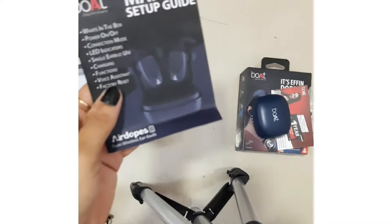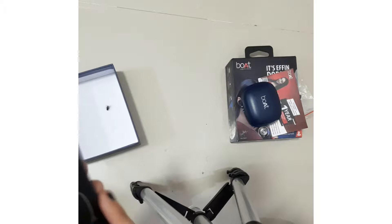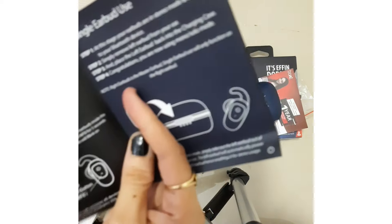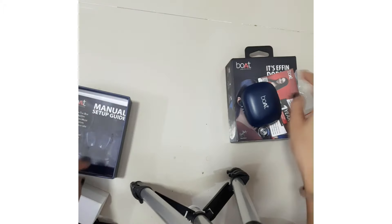Then this is the manual. You can see the manual — it has all the features and instructions on how to use the earbuds. All the features are listed there. So these are the things we have got in the box.